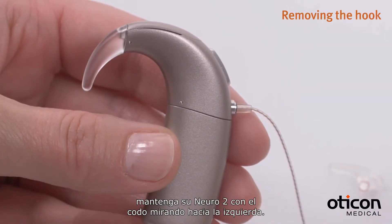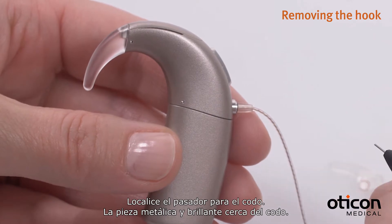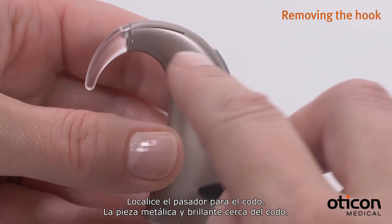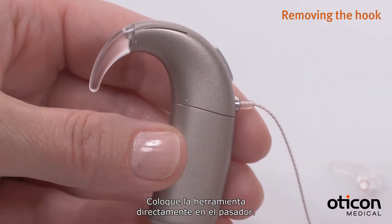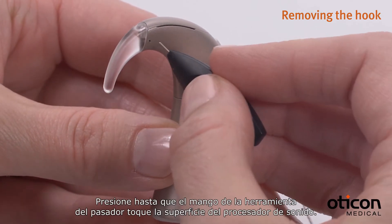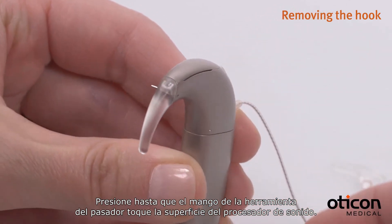Locate the hook pin. It looks like a small shiny dot near the hook. Place the pin tool directly on the pin, then press until the handle of the pin tool touches the surface of the sound processor.